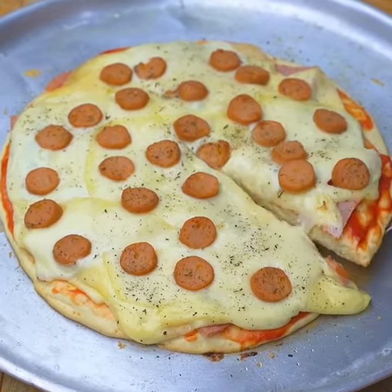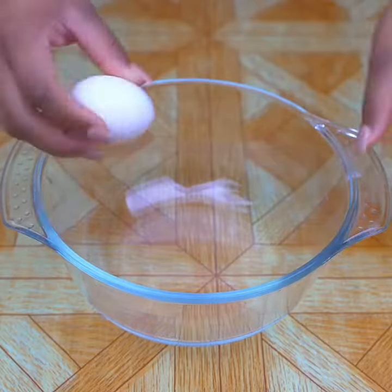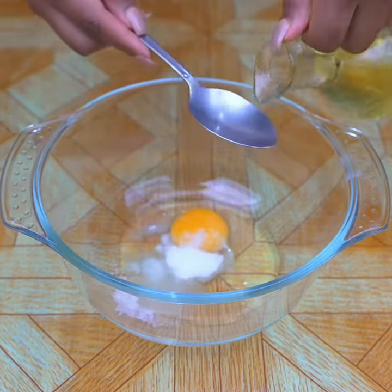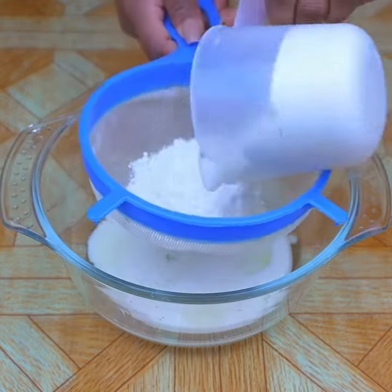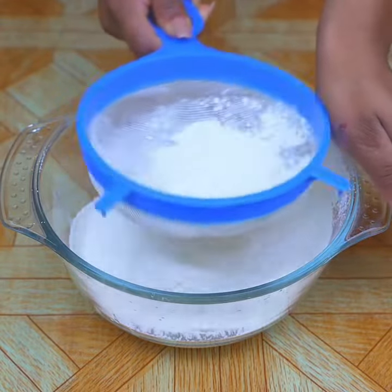The easiest pizza in the world, with only 4 toppings, and it is very delicious. I will add half a teaspoon of salt, 2 tablespoons of oil, and I'm going to sift 1 cup of wheat flour. This homemade pizza is very easy to make and looks delicious.